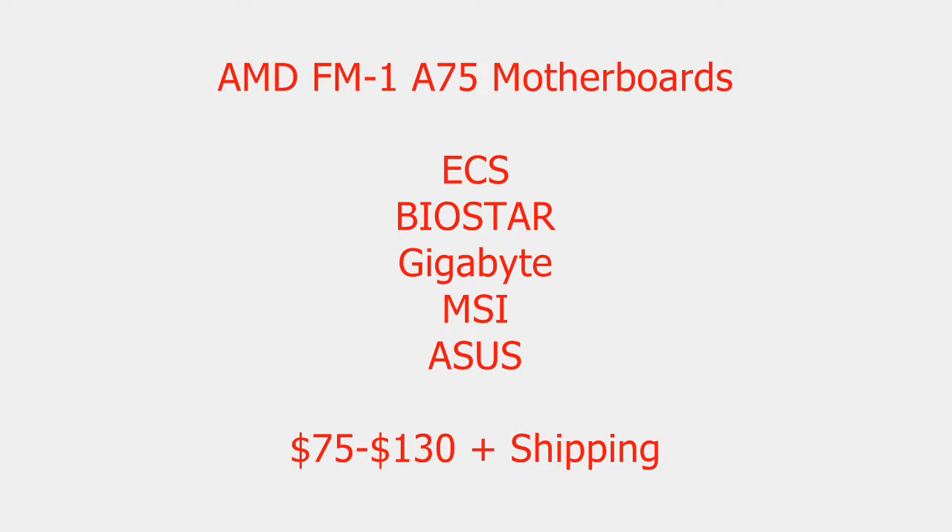Moving on to the motherboards — if you're going to buy one of these new APUs, it is only compatible with the AMD FM1 socket motherboards. As of the making of this video, there are 11 FM1 A75 chipset motherboards available. ECS, Biostar, Gigabyte, MSI, and ASUS are the ones currently available, ranging from around $75 to $130 US dollars plus shipping.